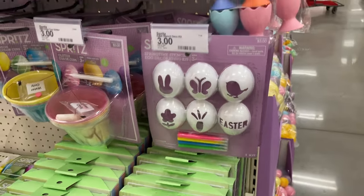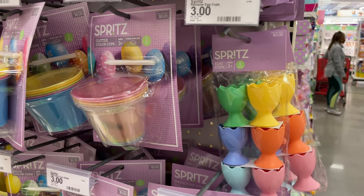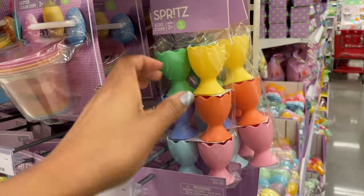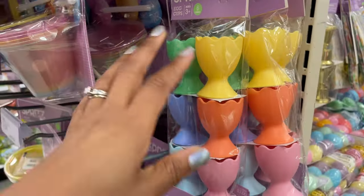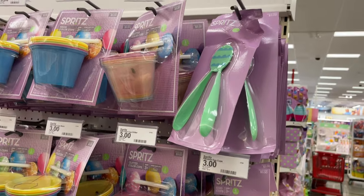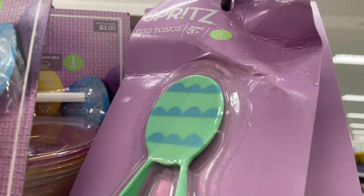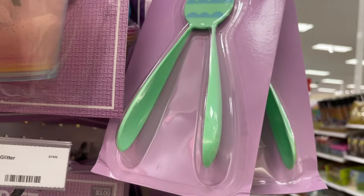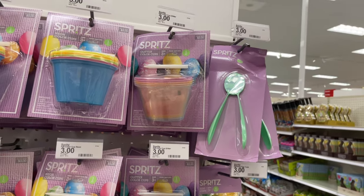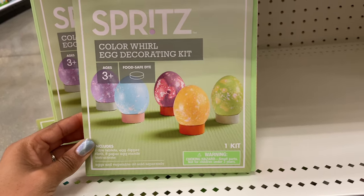They also have some egg cups — a set of six for three dollars. This actually ends up being cheaper than the ones in the dollar spot, however they're plastic not ceramic. They also have egg tongs so you don't have to put your hands inside the dye — three dollars. That's what it looks like up close — it's a little egg giving bunny ears, but it just needs to be that way so it can pick up the egg.